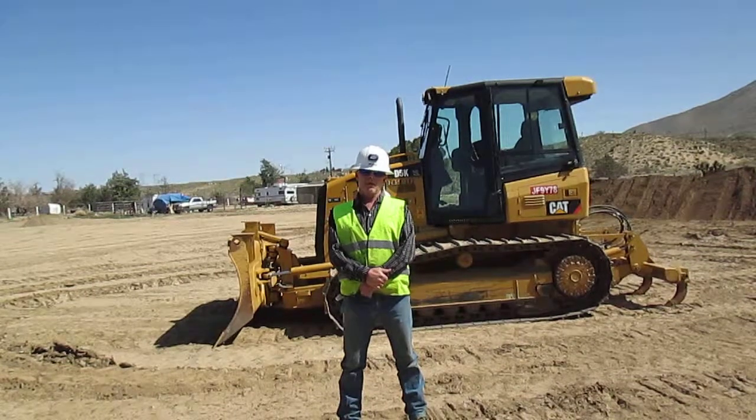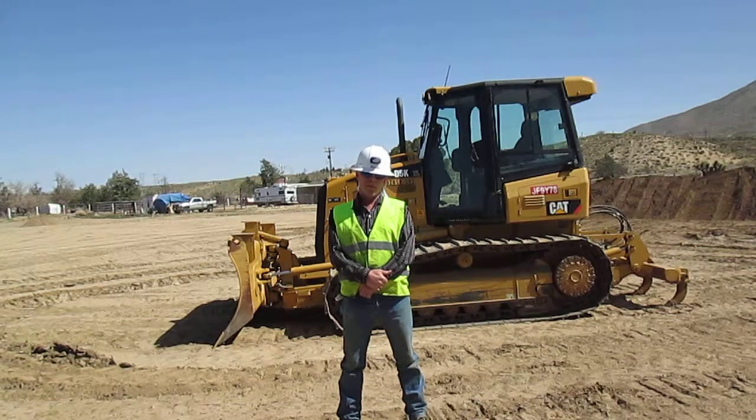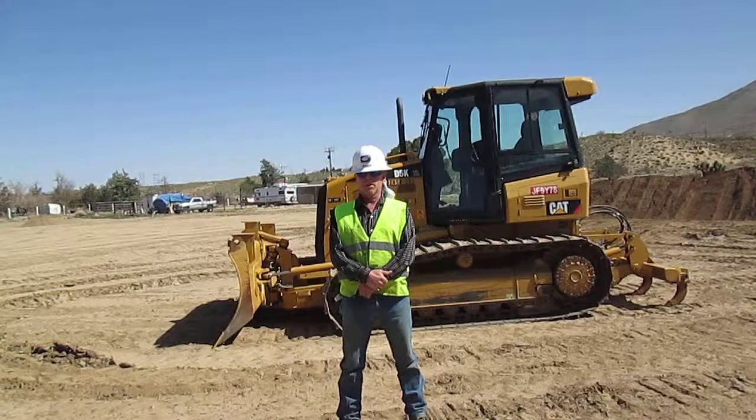My name is John Myers. I'm the head equipment operator. I'm going to demonstrate to you the proper start procedures for this D-5 dozer behind me. I've already done my safety walkable inspection and control duplications.